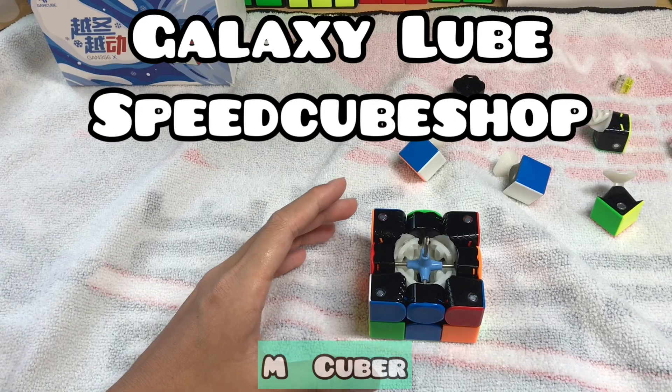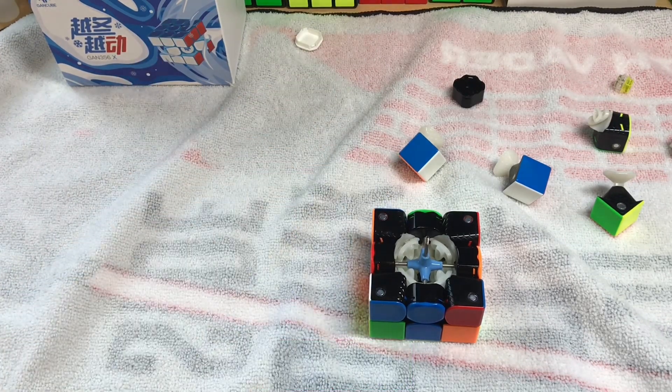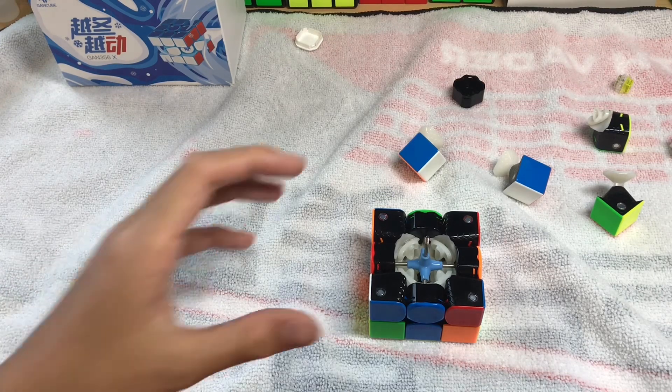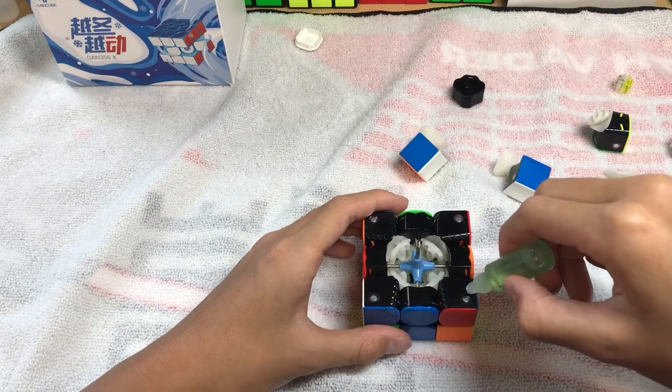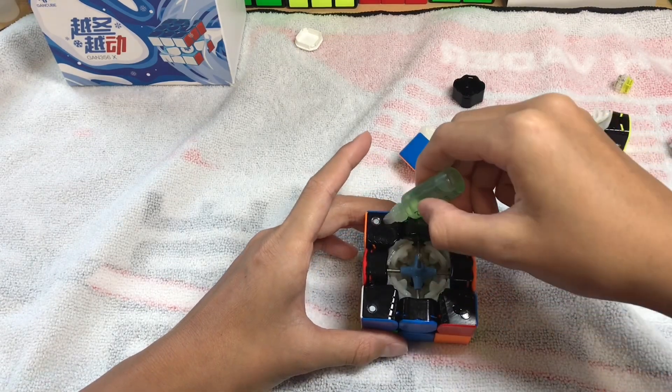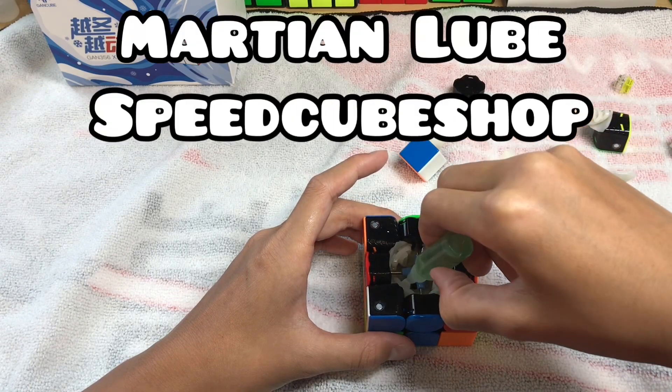After assembling your cube to the second layer, it's time to lube it again. If you only have one type of lube, use the same lube as before. But if you have more than one type, I suggest using a slightly lighter lube — do the exact same thing as before but with a lighter lube. I'll be using a Martian from speedcubeshop.com.